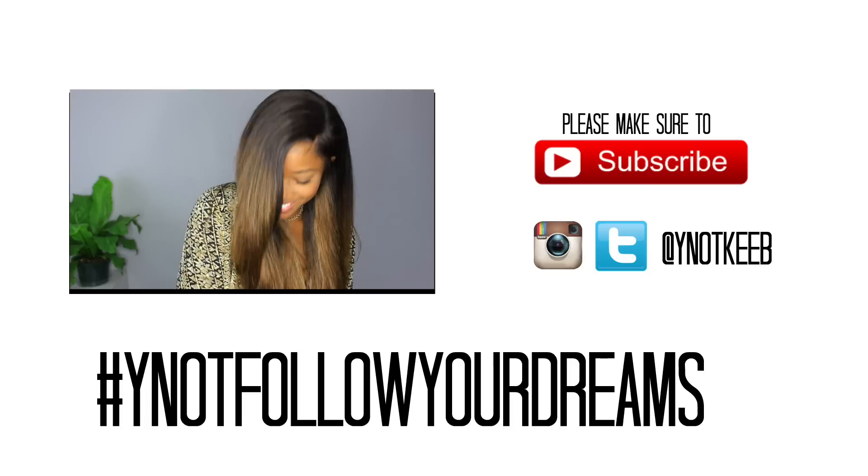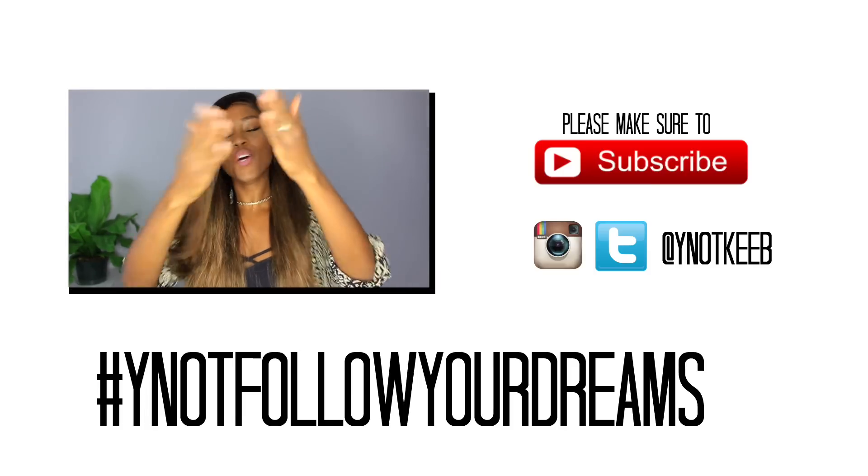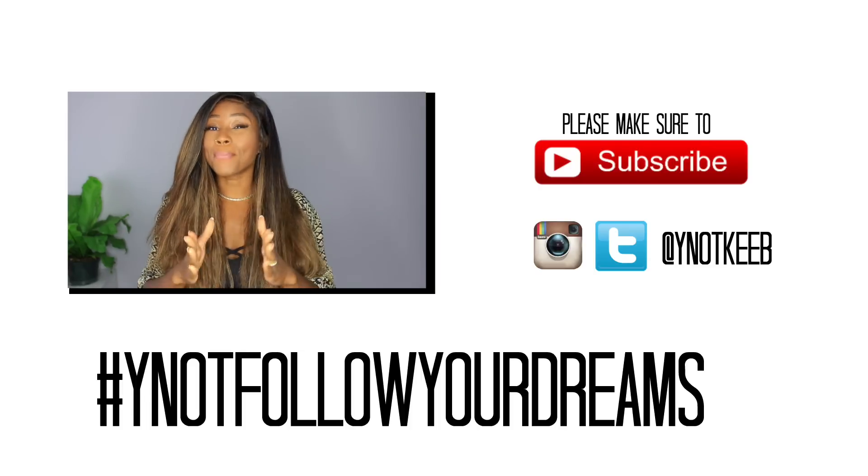This is a lace frontal wig, which is why I have this headband on while it's cooking — gotta check those baby hairs. If you want to know how I customize, watch the links in the description for how I lay my frontals. That's all for today — thank you so much for watching, I love you guys! Don't forget to hit subscribe, give this a thumbs up, and turn on notifications.